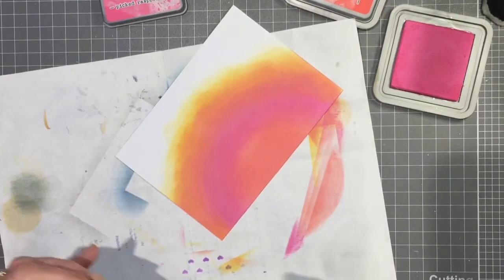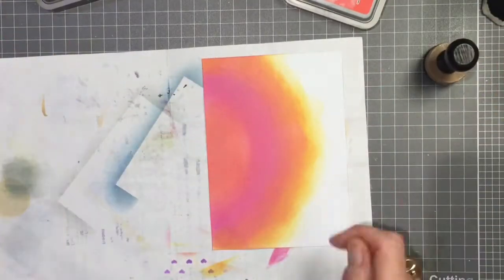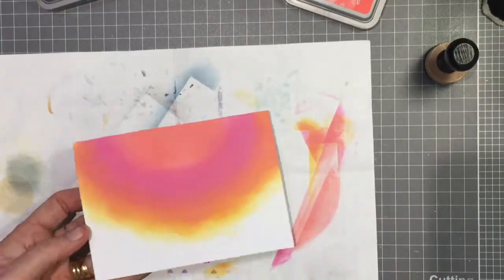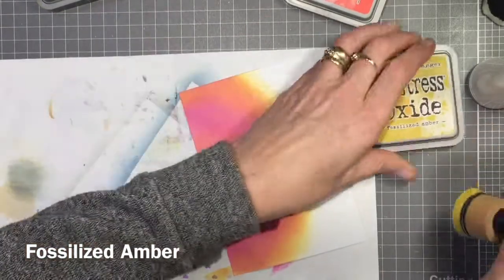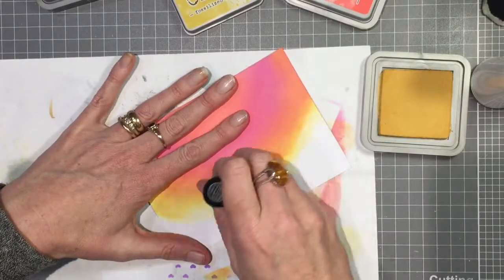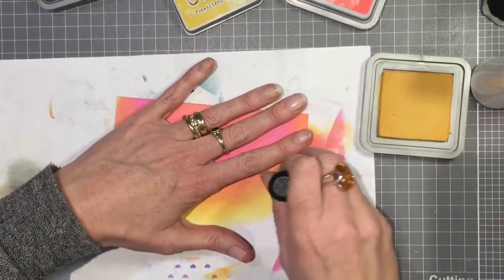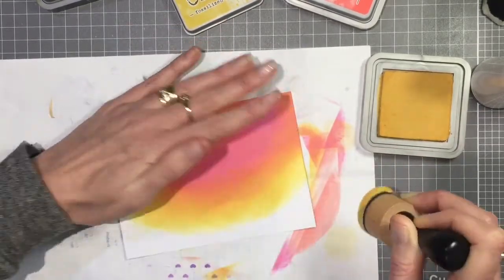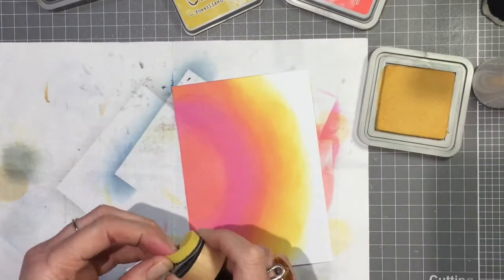I'm doing that with the Picked Raspberry, just trying to smooth out the blend between the colors. Then I dried it off a little bit with my heat tool because it was getting quite wet with ink, and decided I wanted a little more yellow around the edge, so I've gone in with Fossilized Amber to make it a bit softer and blend that Spiced Marmalade a little bit as well, because some of that yellow was going to show from around the edge of my stamping.